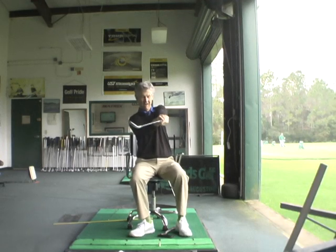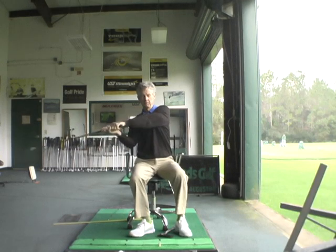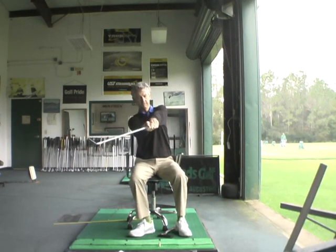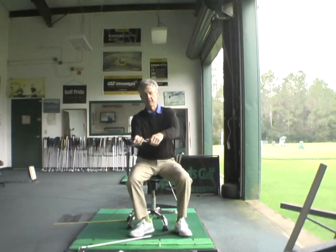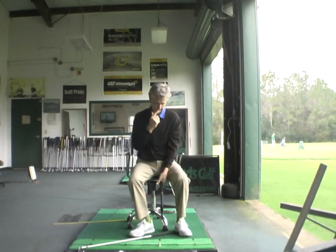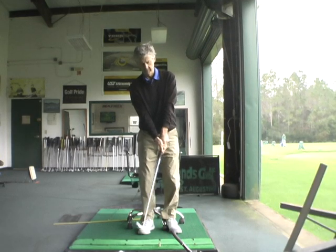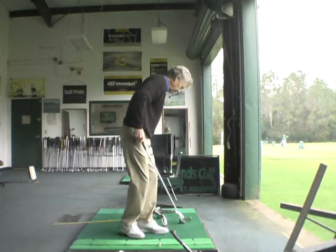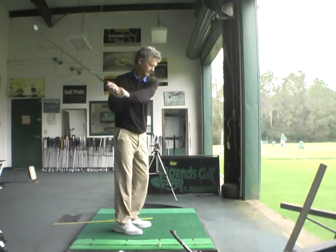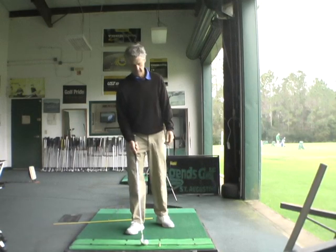In golf, unlike axing, because of the tremendous centripetal force created by this lever system, once the wrist uncocks the arms keep going and swivel — whereas you would not allow that to happen with an axe. So that's the big difference. Everything you do with this golf club in your hand is preparing to drive an axe through a tree towards the ball, or towards the ground to the right of it. And that's the axe handle technique.